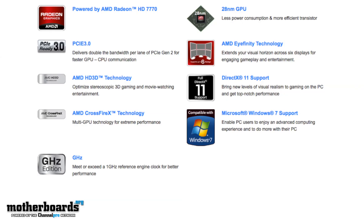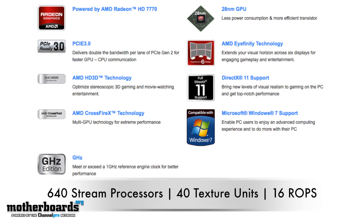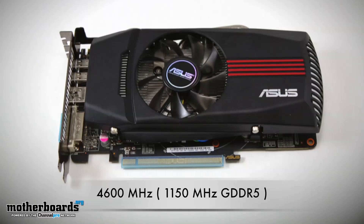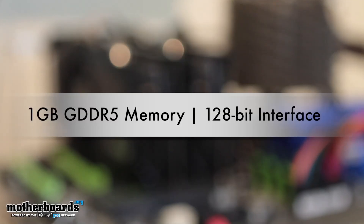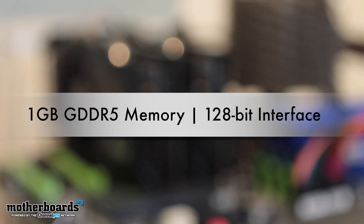This extreme fan tuning helps the card run for a really long time and is very good for those people wanting to do overclocking because it adds lots of headroom. Some of the basic features of the card: it features 640 stream processors, 40 texture units, and 16 ROPs. It also comes overclocked — the memory is at 1,150 MHz with a 4,600 MHz overall bandwidth, and the core clock is at 1,120 MHz.